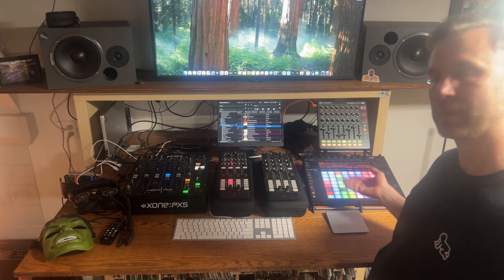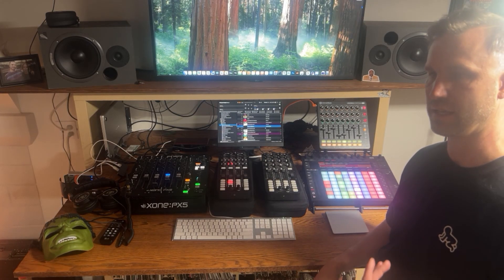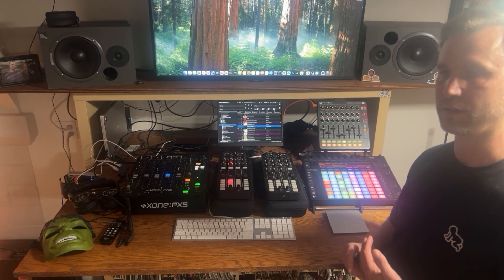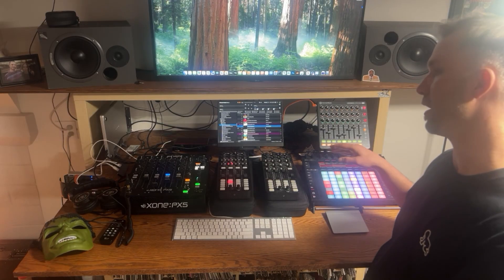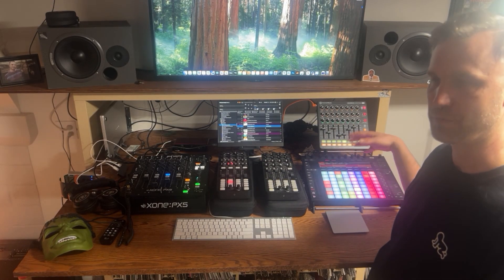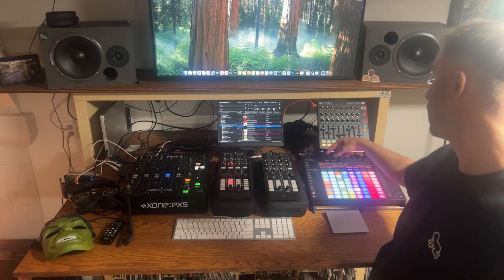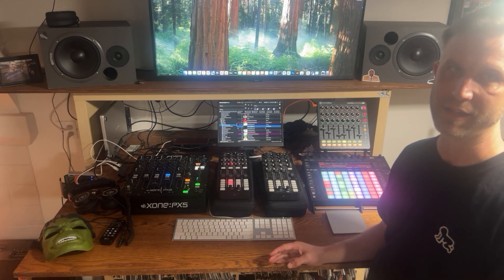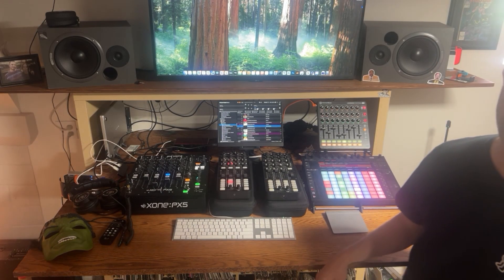The Push 2 controls all of the clips that I want to play and the modulation parameters that I have set for every single track. For example, if I've got a synth, I've got 16 macros for every instrument rack on that synth that I can control right up here — the attack, decay, sustain, release, or I can have a delay set up. The sky's really the limit and I'll get into that in just a second when I dive into the Ableton project file.